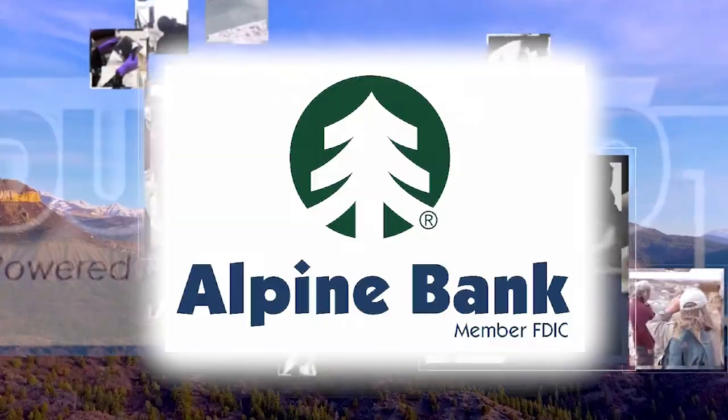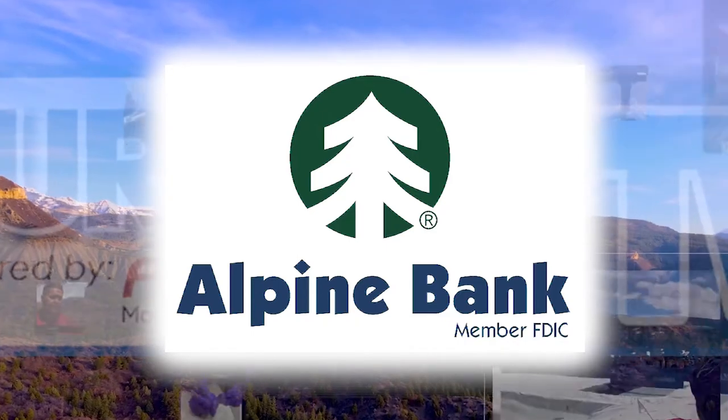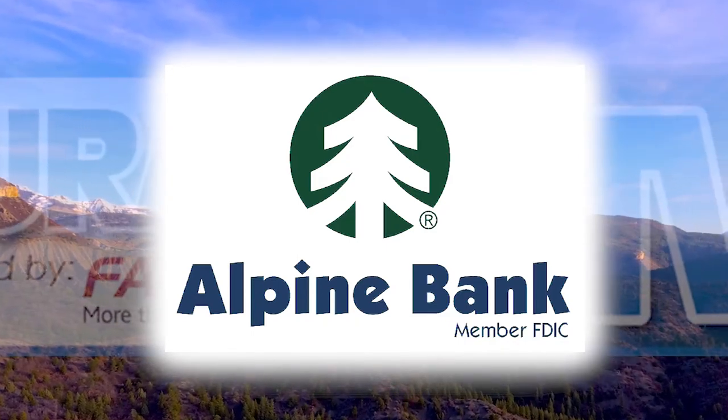This program has been brought to you by Alpine Bank. Dedication you can count on and experience you can trust. Alpine Bank. Member FDIC.